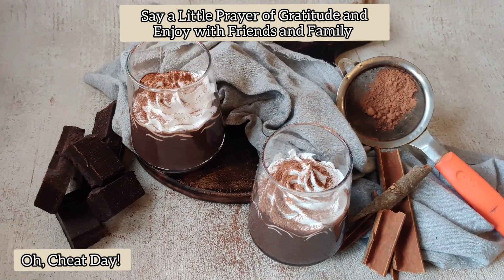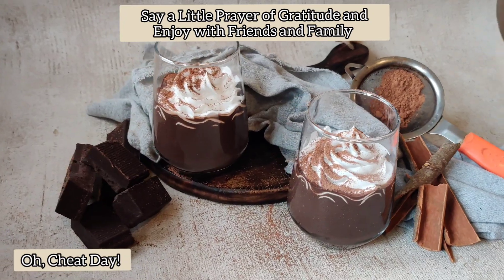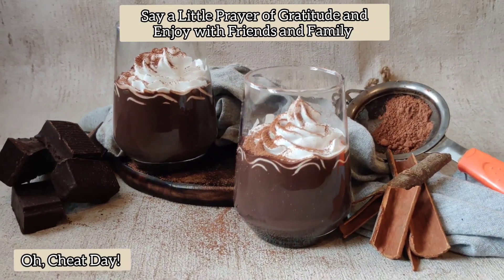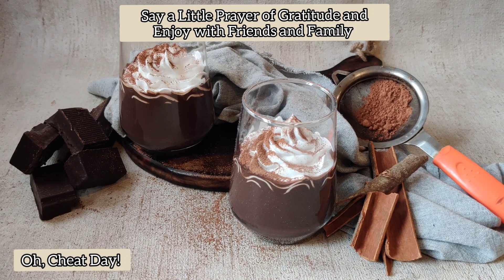I hope you guys enjoyed this video. If you all make this, don't forget to share with us on your Insta story at ojite. Don't forget to like and share. See you guys soon with another fun recipe.